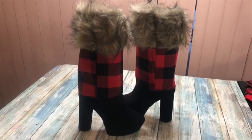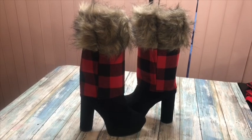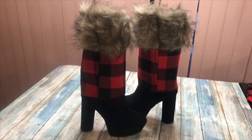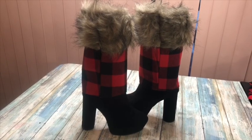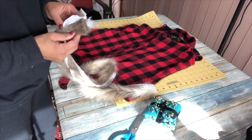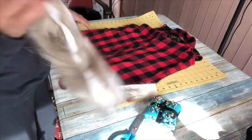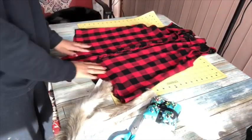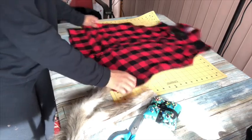This is what the finished boot looks like - I love them, I think it's super cute! In the next clip you're going to see me have a buffalo check shirt with fur added to the bottom so I could have a matchy-matchy outfit. I bought this shirt at the Dollar Tree not too long ago. I'm going to take this fur that I got on clearance at Joann Fabrics.